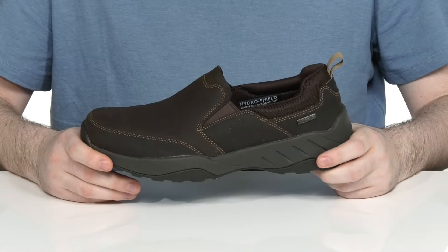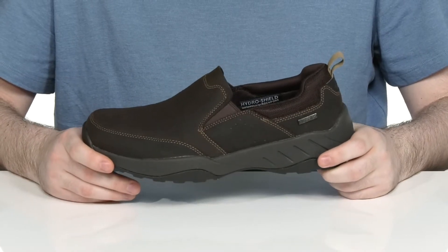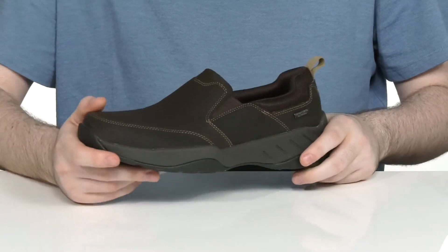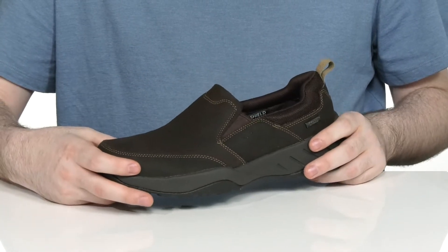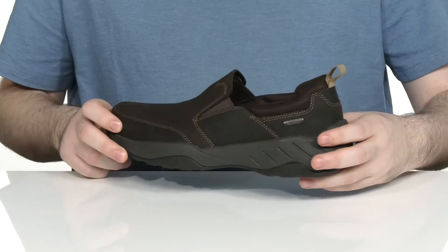This classic look from Rockport will offer plenty of versatile looks with every outfit. It's made with a leather upper that has waterproof seam sealed construction to make sure you stay dry while looking fresh.